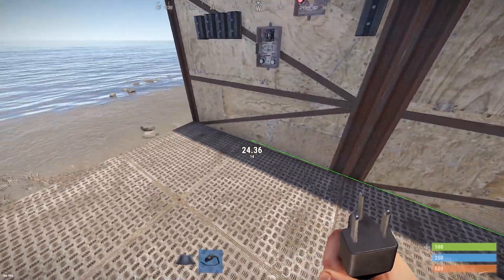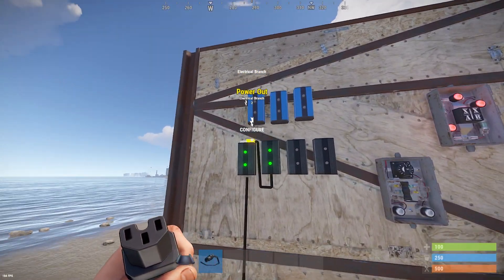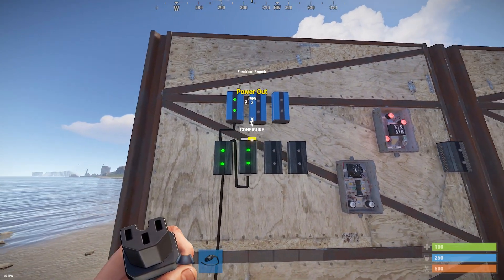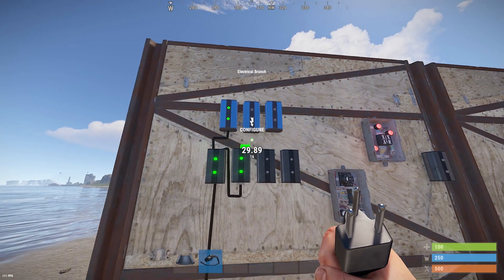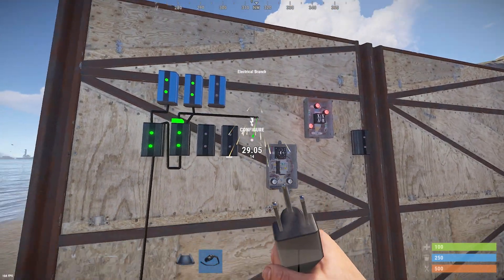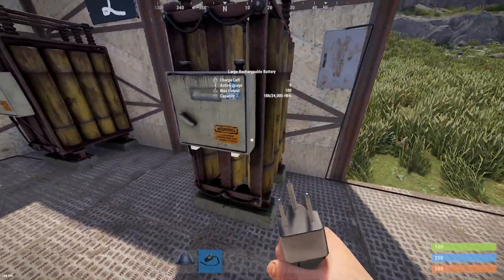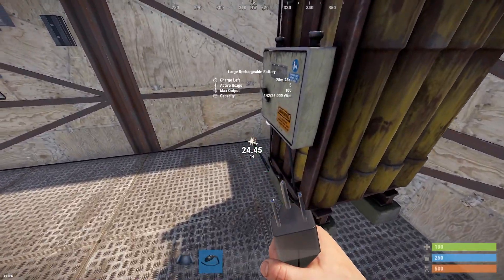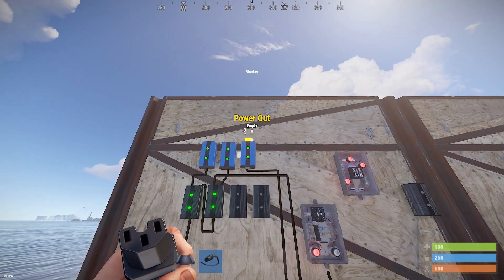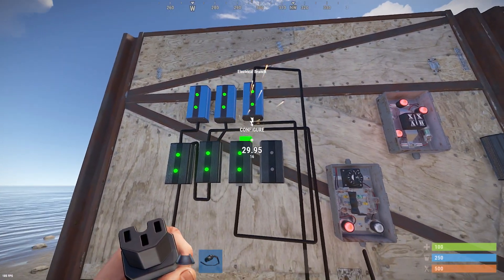So let's start. First, take the power out of the backup battery into the first branch, then connect the first branch to the next one. Next, take the branch out of the first branch into the input of the first blocker, and the power out of the next branch into the second blocker. Then take the second branch out into the timer. Next, take the power out of our main source and power into the third branch, and connect it to the next branch.